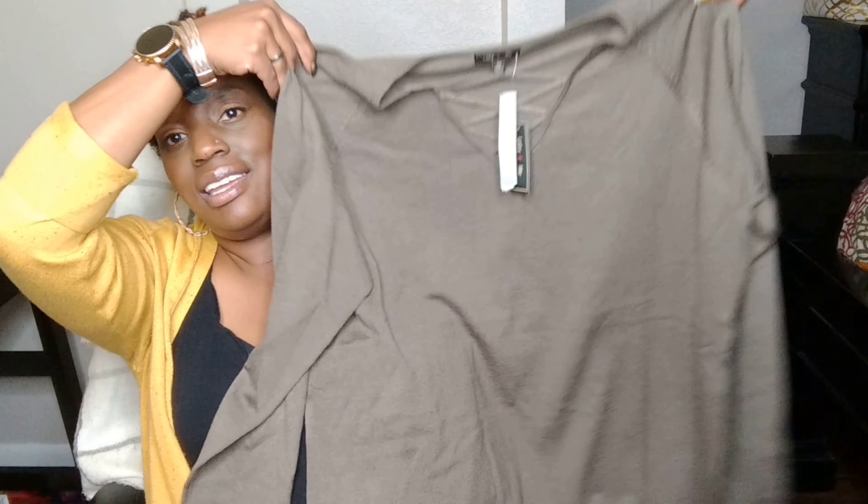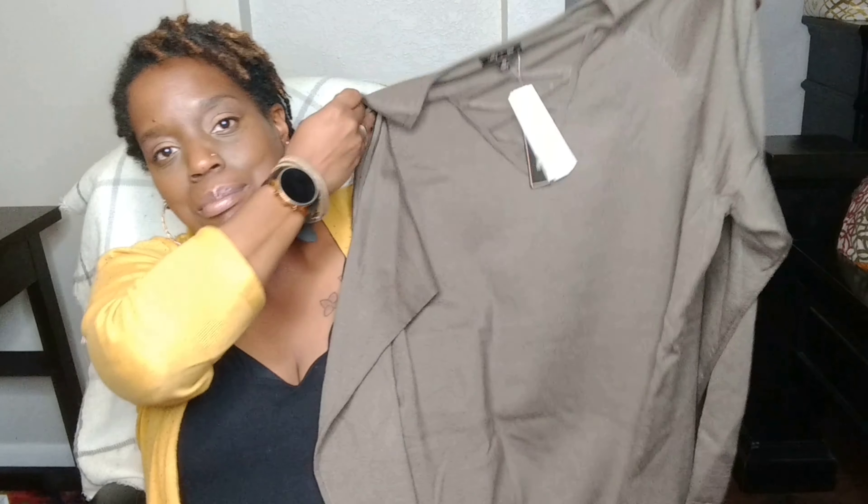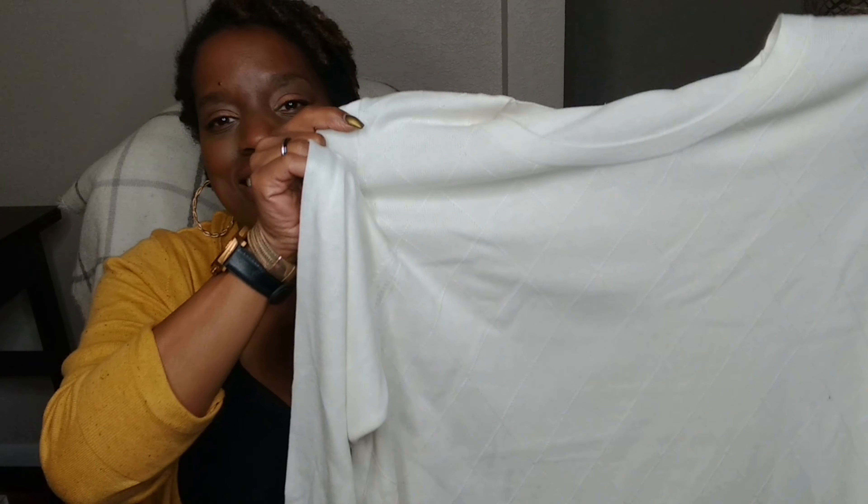Here is a cross-top sweater. It's picking up kind of brownie on the monitor, but it's really a green — kind of a khaki-ish green. There's also a cream-colored sweater with that crisscrossing, diamond-shaping pattern on it. It feels really good, and it's cream-colored, which is a nice winter white.